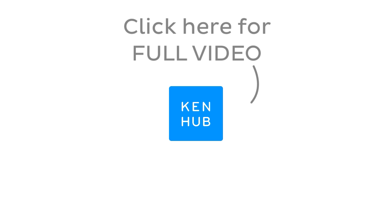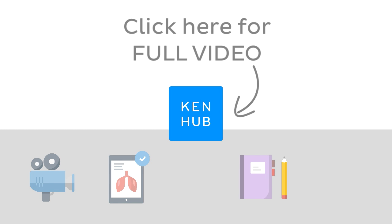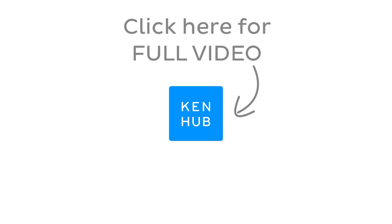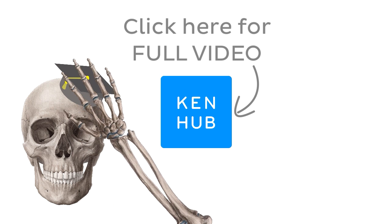This video is not over yet. Continue watching the full video at KenHub.com. We have lots more videos like this one available to our premium members, not to mention all the fun quizzes, related articles, and Atlas sections. Click on the button in the middle to watch the full-length video and master anatomy.